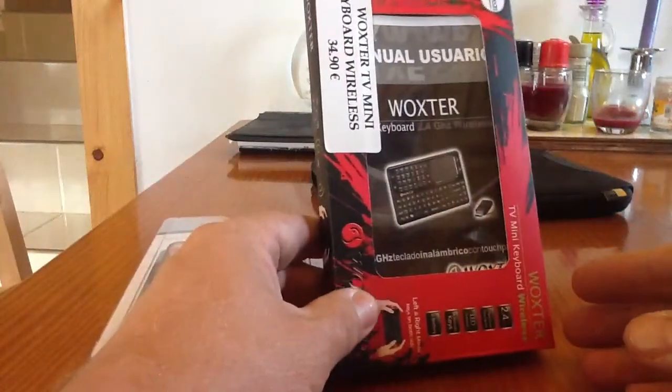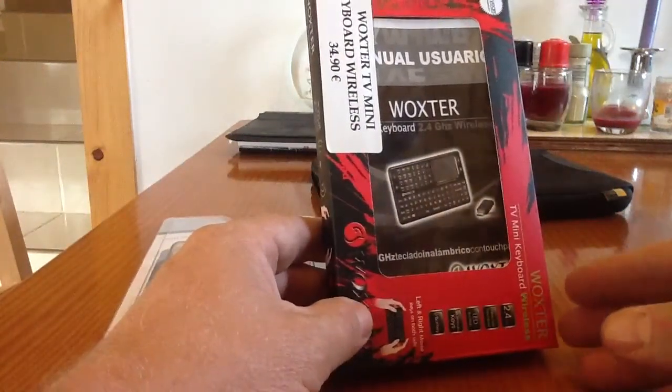Hi you guys, it's a video following on in my series on the MK808 mini Android PC.